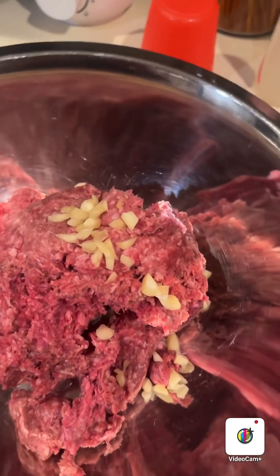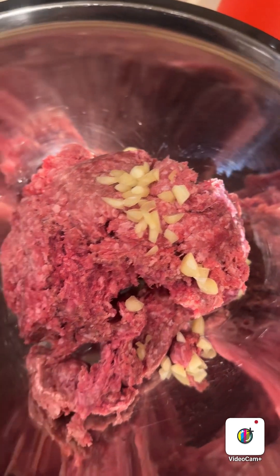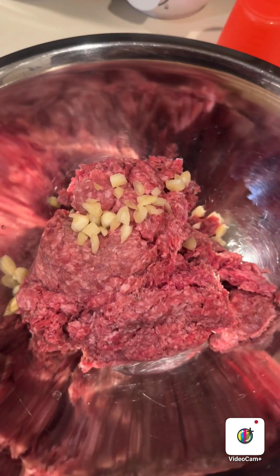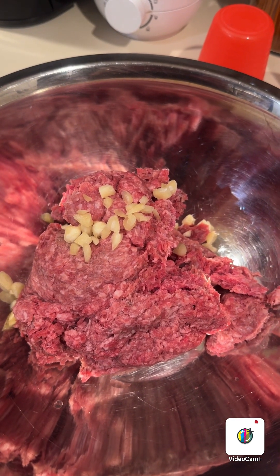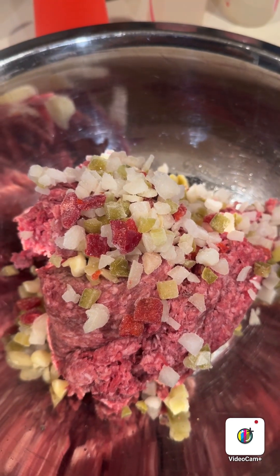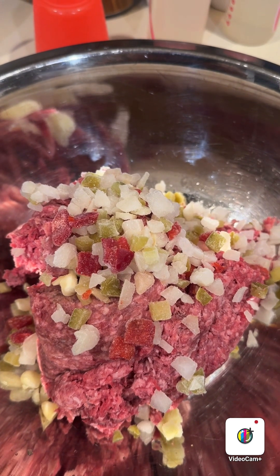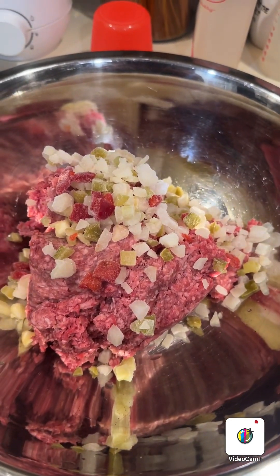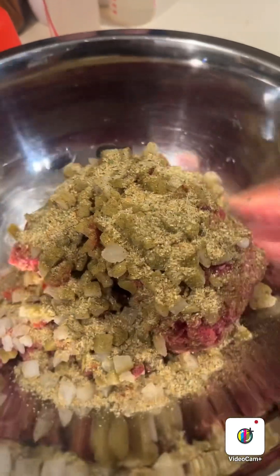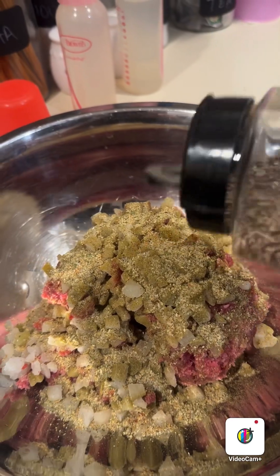Okay, so I added the peeled garlic and now I'm gonna season it. I'm gonna put first the cut up diced onions and peppers. I diced some red pepper, green pepper, and onions, and I'm pouring it on the meatballs. Now I'm gonna season them. I put a sazon completo, and now I am putting...